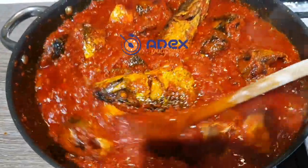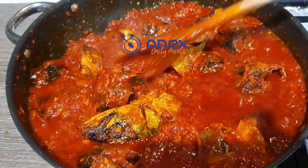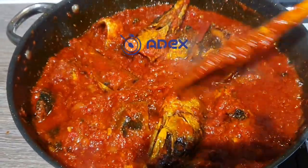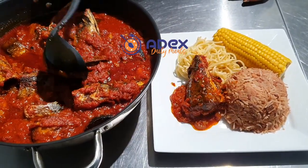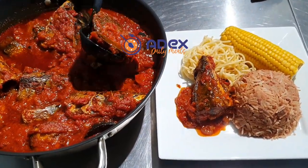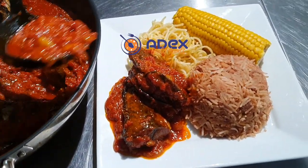My lovely tomato stew is ready — we're going to have it with waki. Check how I cooked my waki rice in my next video. As you can see, this is a lovely stew that I'm also going to have with spaghetti and corn on the cob on the side. Thank you.